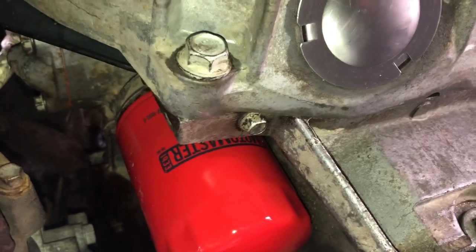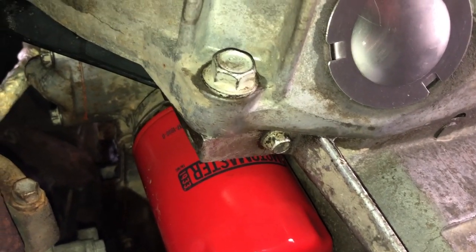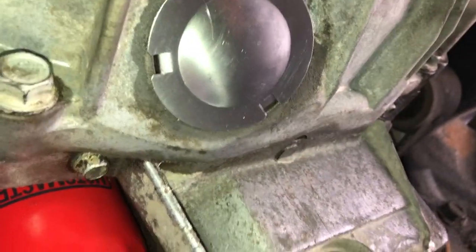So between replacing that gasket, loosening off these two 15mm bell housing bolts and then re-tightening the oil pan, that pretty much cured my oil leak problem. Luckily, I didn't have a rear main seal leak on my truck.